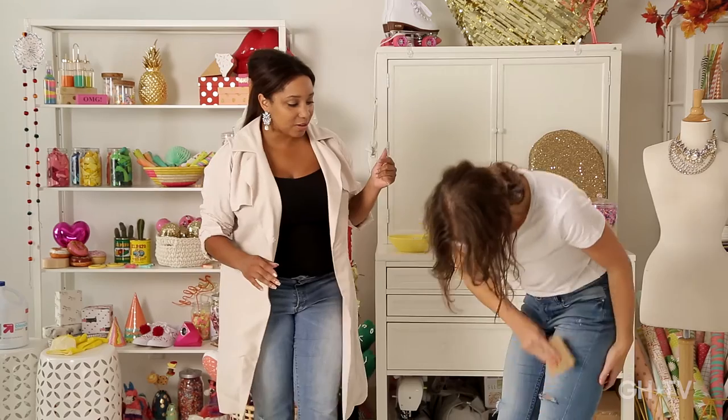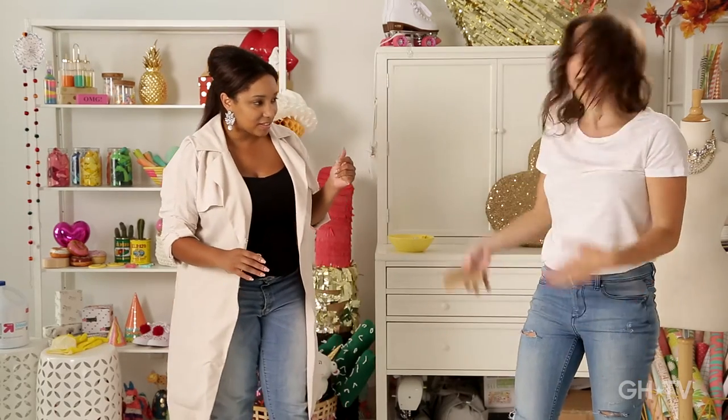I think these look ultra fab on you. They look like I've had them for a million years and they're comfy too. Worn in and loved in under 10 minutes.